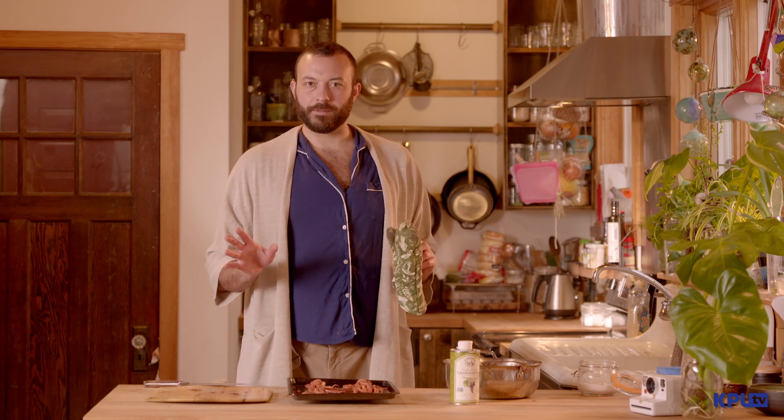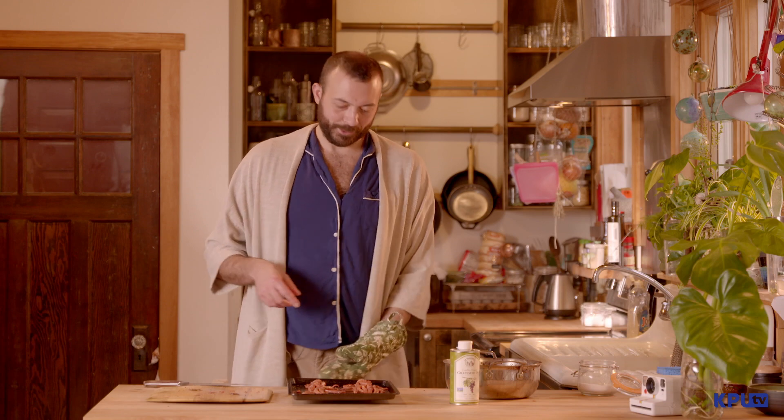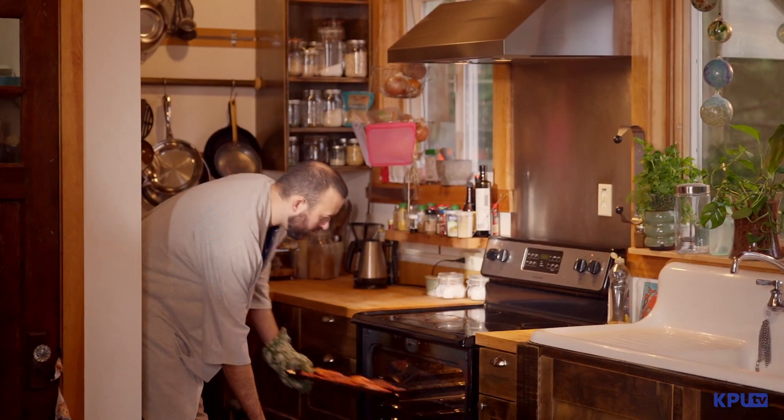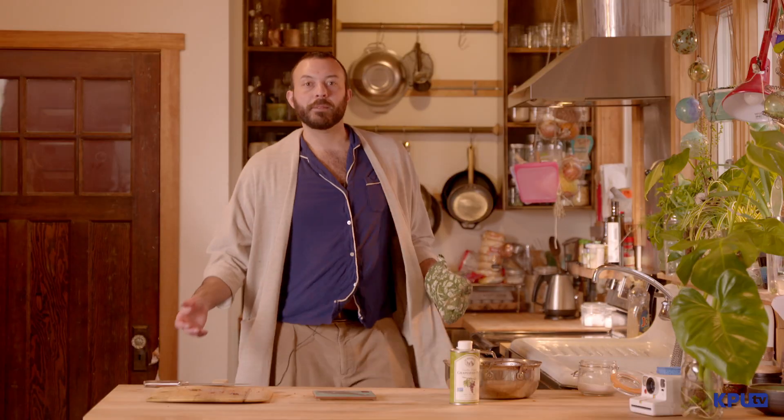Now these are going right into our broiler. I have it set to high, and we're going to pay a lot of attention to these because we don't want them to turn completely dark, but we do want as much as possible getting as crispy as possible, as quickly as possible. So let me just shove these in here, and in about 10 minutes we'll be ready to plate up everything.